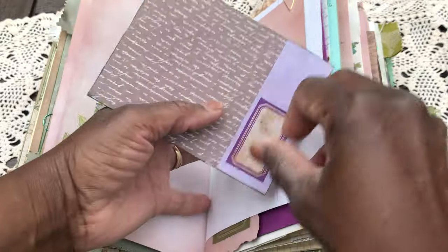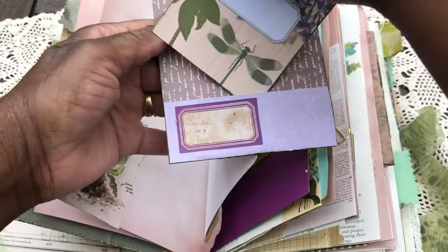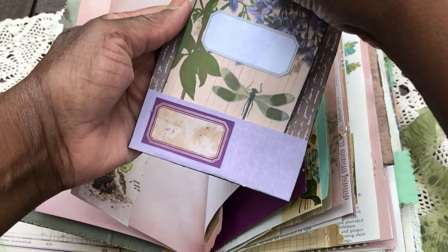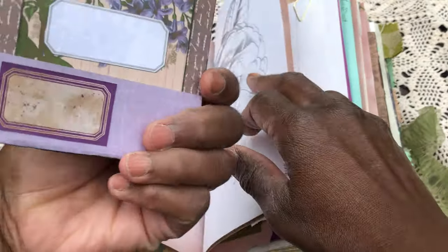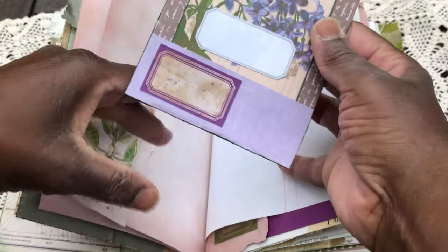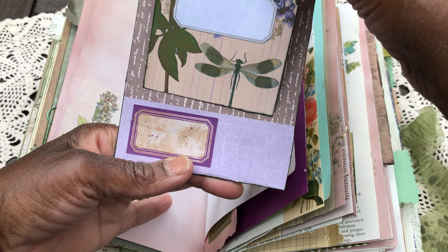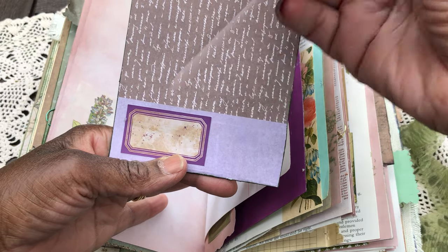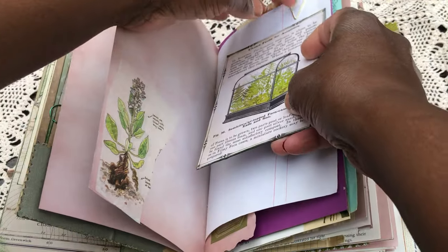On this one, I've pinned it in and it's a floating pocket. What I put on the inside is a beautiful card from the Graphics Fairy — the Graphics Fairy Premium Membership site. So that's popped in there in the back.